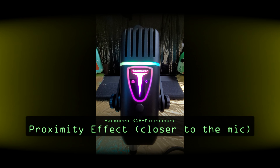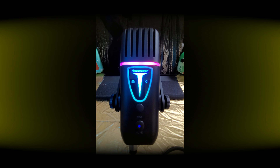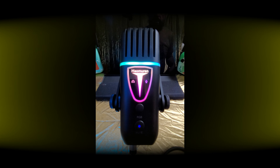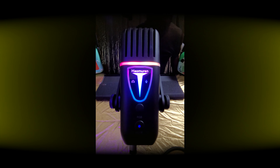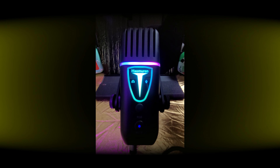So let's go back to normal. We are back to normal and I'm going to show you also the proximity effect. So now probably you're listening to the proximity effect of this microphone. And now we're talking from the side.